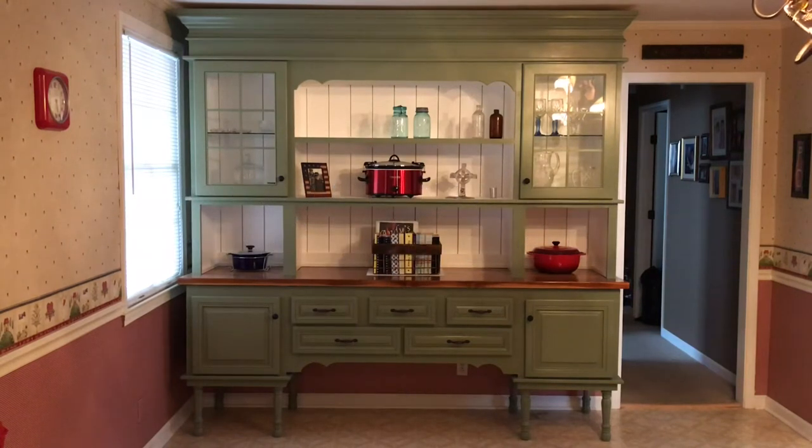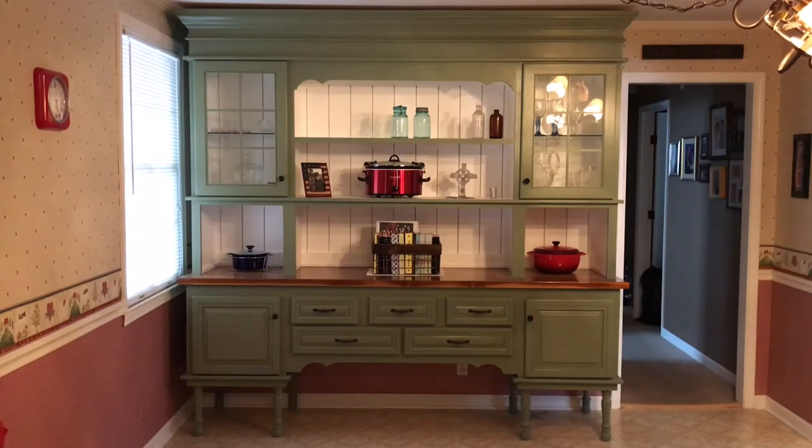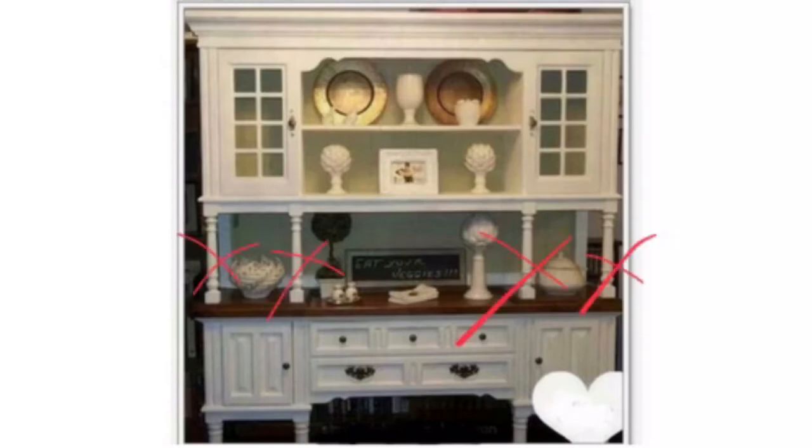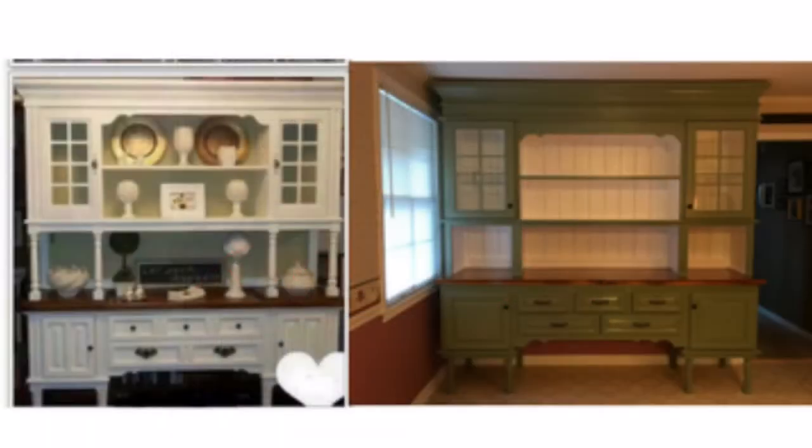I had been wanting to make a hutch for several years, but never could decide on a design. Then one day Mrs. Tinker was looking at Pinterest and she came across this picture right here. We liked it a lot, but we didn't like the columns. So after some thought, we decided this is the one I was going to build with a few modifications. There were no dimensions or scale to go by in this picture, so I just had to kind of guess. I measured the space we had available and how big I wanted it, and I built it to that scale.